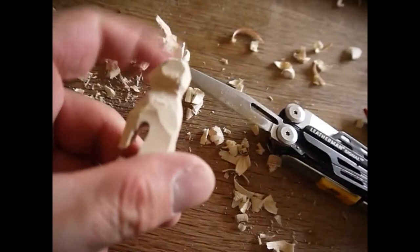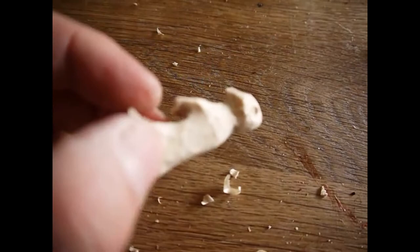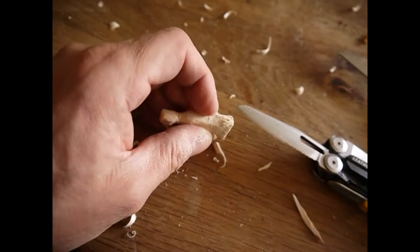The meerkat is almost ready. No! It's not ready! The tail is missing! Let's carve the tail. We take a small piece of wood and sharpen it. We drill a hole in the back of the wooden meerkat.